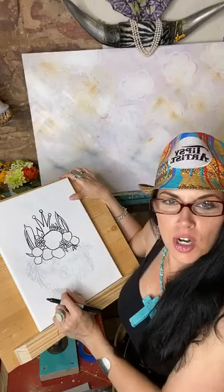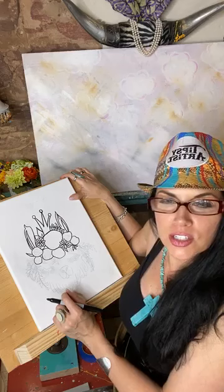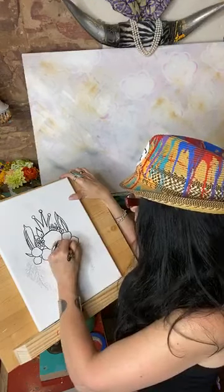It looks like you have some art projects you've been working on and you'll send it to me in a message - yay, that'd be awesome! I'd love to see that.